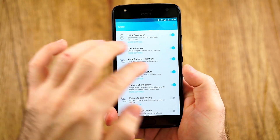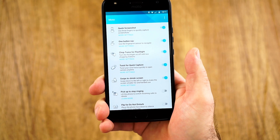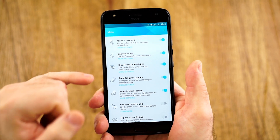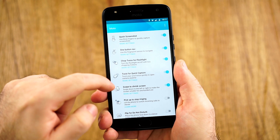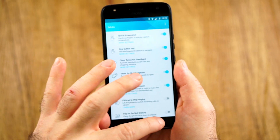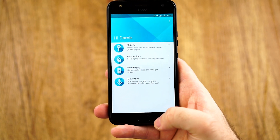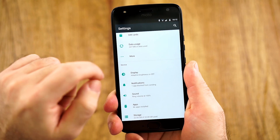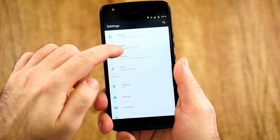Moto Actions include three-finger screenshot, one-button navigation — where you can swipe left or right for back or multitasking — chop for the flashlight, twist for the camera, shrink screen for one-handed use, flip to Do Not Disturb, and more. I'm very pleased with these extra options. However, one correction: I said in my preview it has wireless charging — it does not. I must have seen 'wireless sound system' or something wrong in the specs, so let's just forget about that.